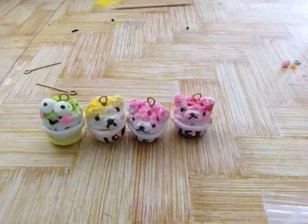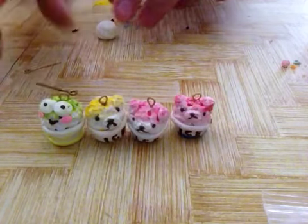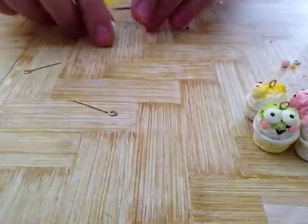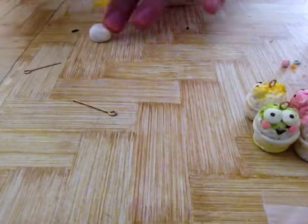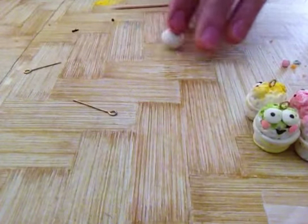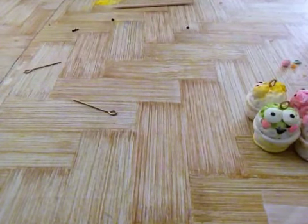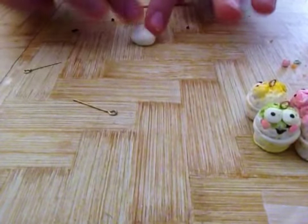So what you're going to do is take a little piece of white clay and roll it into a little ball and make it a dome shape. I'm trying to make this the same size as my other four, so let me do that.